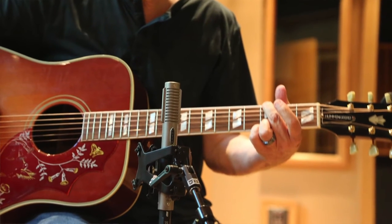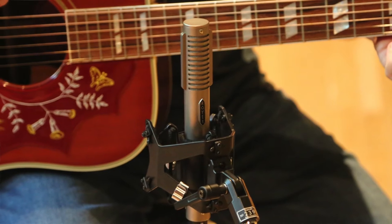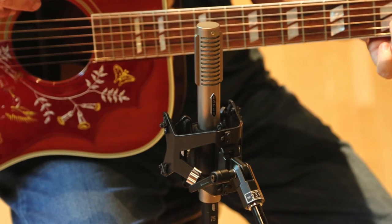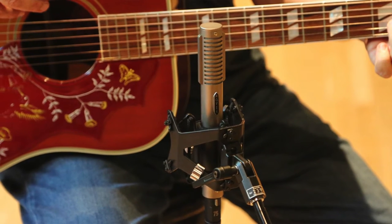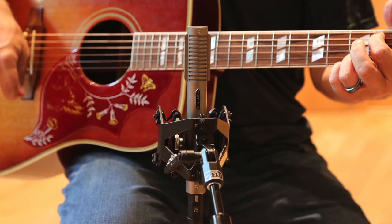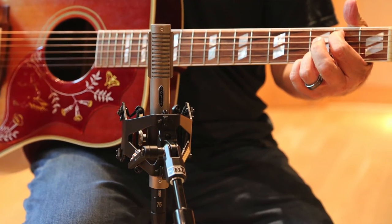Talking about recording an acoustic guitar, Pro Audio Review said: 'The guitar's huge low end was a big part of the acoustic sound, and when I raised the high pass filter to cut the rumble from the traffic, the beautiful low end of the guitar also disappeared. I switched out my standard mic clip for the Sling Shock, and the traffic and low frequency rumble disappeared, leaving the guitar sounding better than ever.'